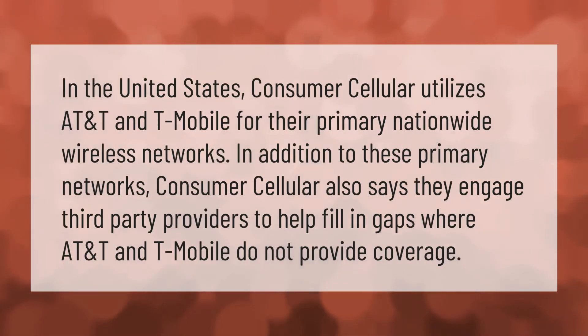In the United States, Consumer Cellular utilizes AT&T and T-Mobile for their primary nationwide wireless networks. In addition to these primary networks, Consumer Cellular also says they engage third-party providers to help fill in gaps where AT&T and T-Mobile do not provide coverage.